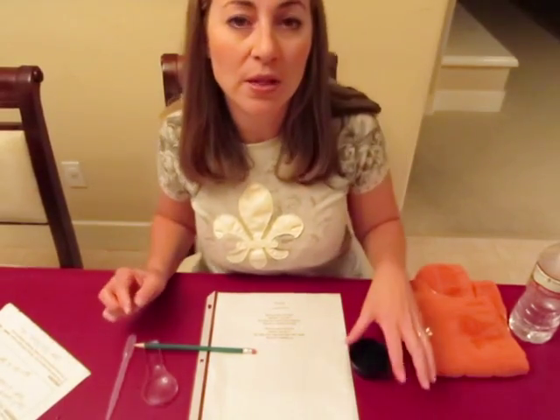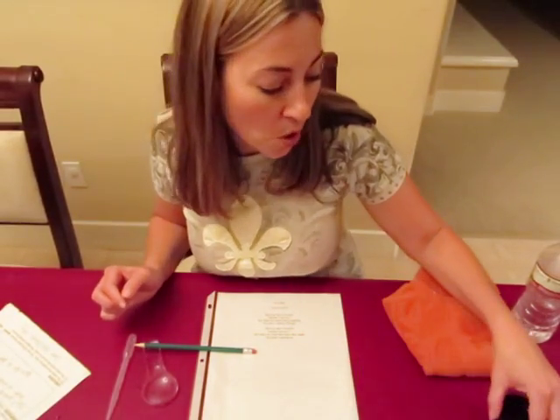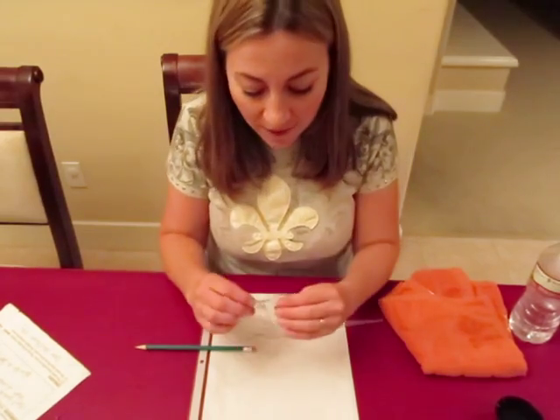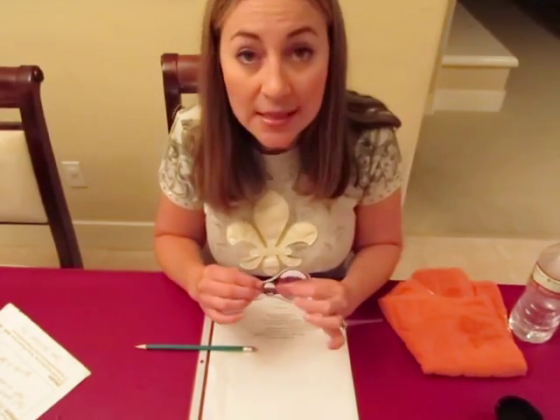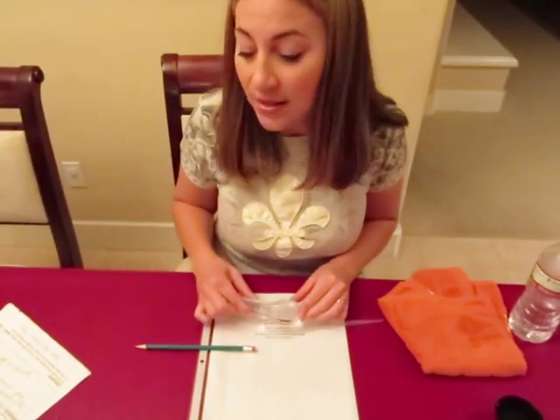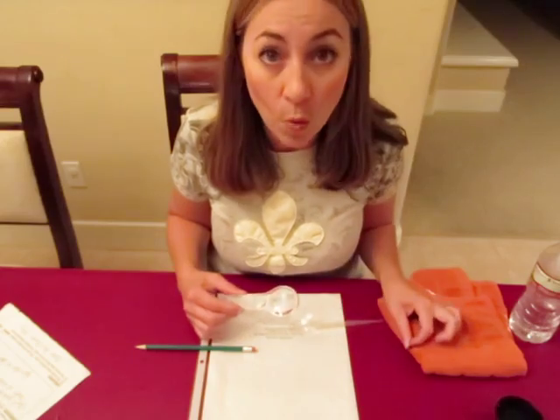I don't think that is going to take a full 30 minutes. So as the expansion activity, we have a magnifying glass so that students can see the convexness of the lens and how it also magnifies similarly to the water drop.